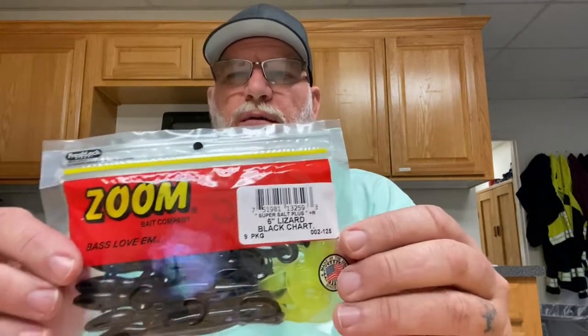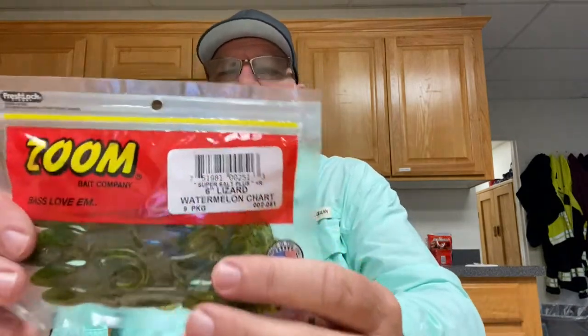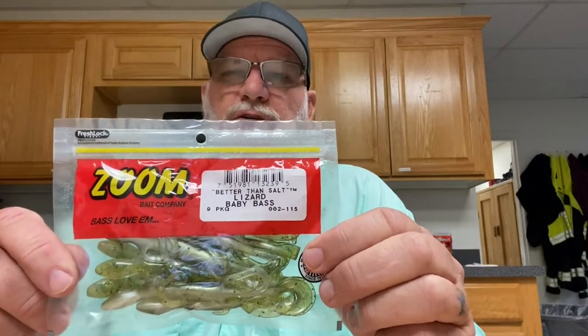I went out there and picked up eight of my favorite lizard colors. I like the Zoom six-inch lizard. I got a black chartreuse pack, a watermelon red in the six-inch, and a watermelon chartreuse, also a six-inch bait. This next color is one I haven't really tried before - it's called baby bass. I've thrown it with flukes and sinkos and it works really good, so I expect it'll work well with this lizard too.